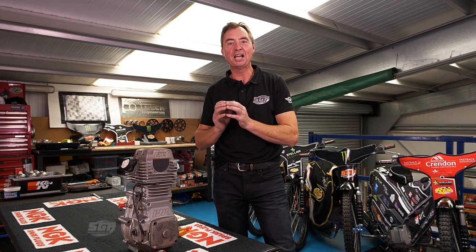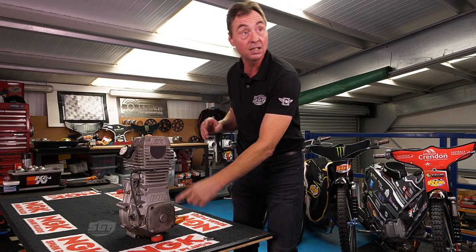Hi everyone and welcome to Tatum's Tech Talk. We've had a couple of episodes now on gearing and carburation, and we're now going to move on to the third area that can be manipulated in the pits regarding bike setup, and that is the ignition timing.